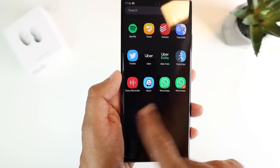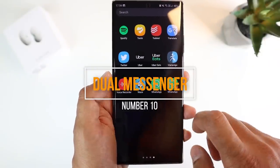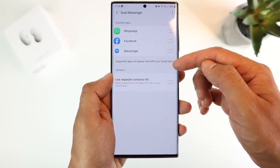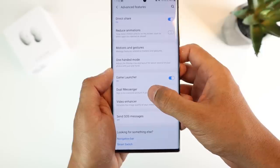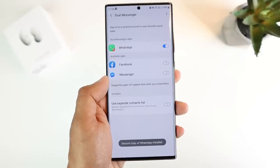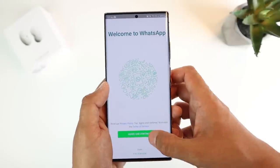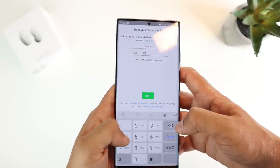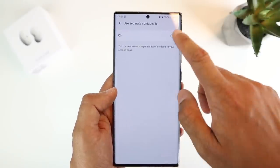Last but not least is Dual Messenger. This lets you use two separate accounts on the same messaging app. Supported apps at this moment are WhatsApp, Facebook, and Facebook Messenger. Go into settings, advanced features, Dual Messenger, then choose your app and a second copy of that app will be installed. You can configure each copy with a different phone number or email — useful if you have a dual SIM Galaxy Note and want business and personal accounts on the same device. You can also use a separate contact list for each account.